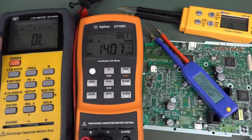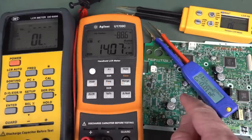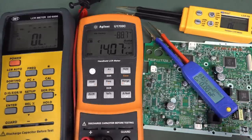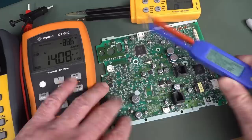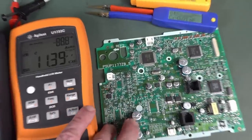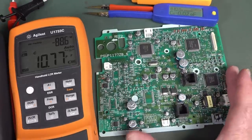Here's an interesting question: can you actually use your LCR meter to measure capacitors in circuit? Because if you could, that'd be really handy. You could go in there and test all these electrolytic caps and things in circuit while troubleshooting a PCB.